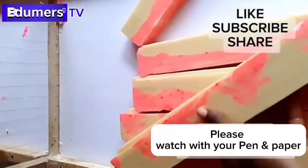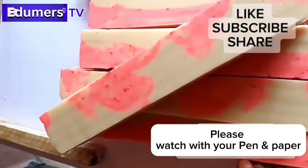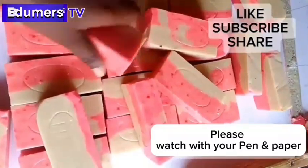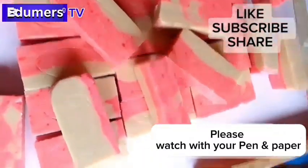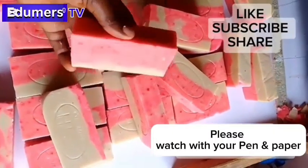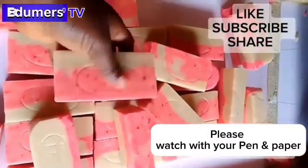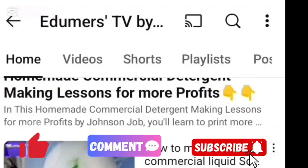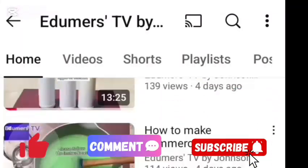Now look at the outcome of the soap — how beautiful it looks! Sorry I didn't show you the cutting process; my camera wasn't recording at that moment. That is it! My name is Nsika Akubawa. Thanks for watching — see you soon in our next video. Bye!